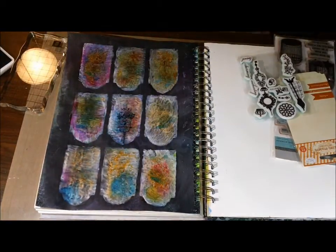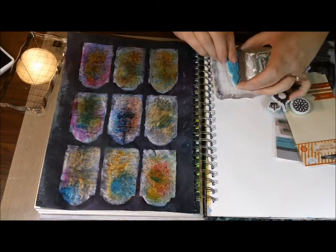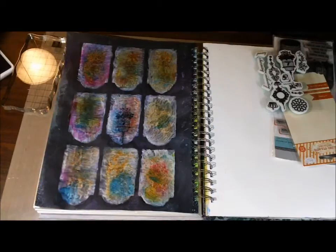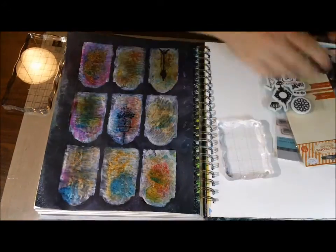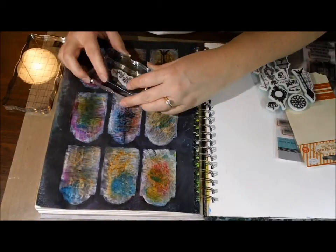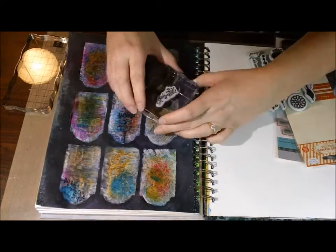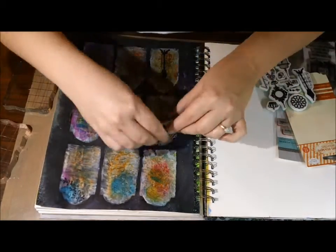It wound up looking really, really cute. Some of the stamps I didn't even put in a block — that really long one, I used the top portion on one window and the bottom portion on another. There's a dress form, and there's a little flourish vine thing that's really cute. I wound up using that a lot — I think in almost every window — just to kind of fill it in.